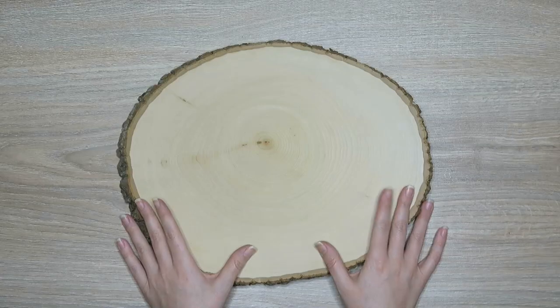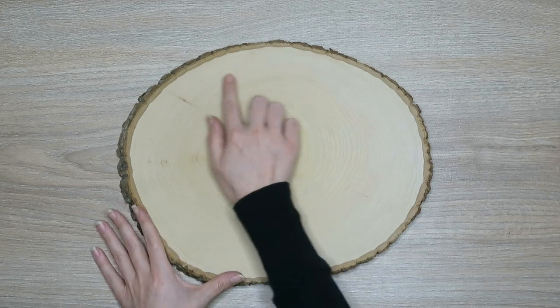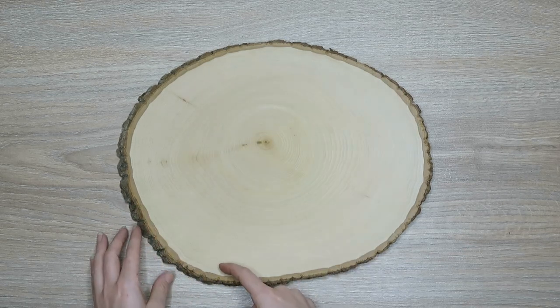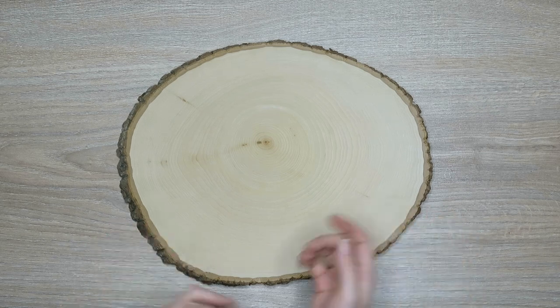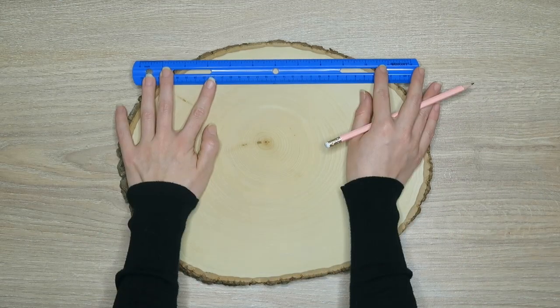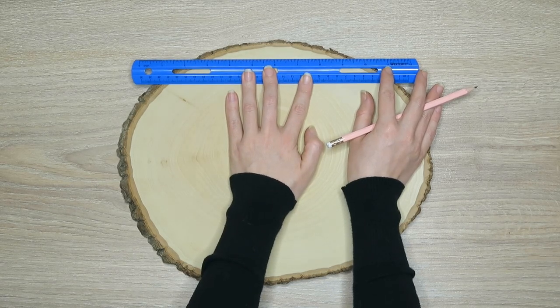The first step is to decide where the top of your wood slice is going to be. I recommend doing whatever is going to be easiest on you, because things can be a little bit harder to center since it's more of an organic shape. So pick what's going to be easiest for you to work with as a letterer.